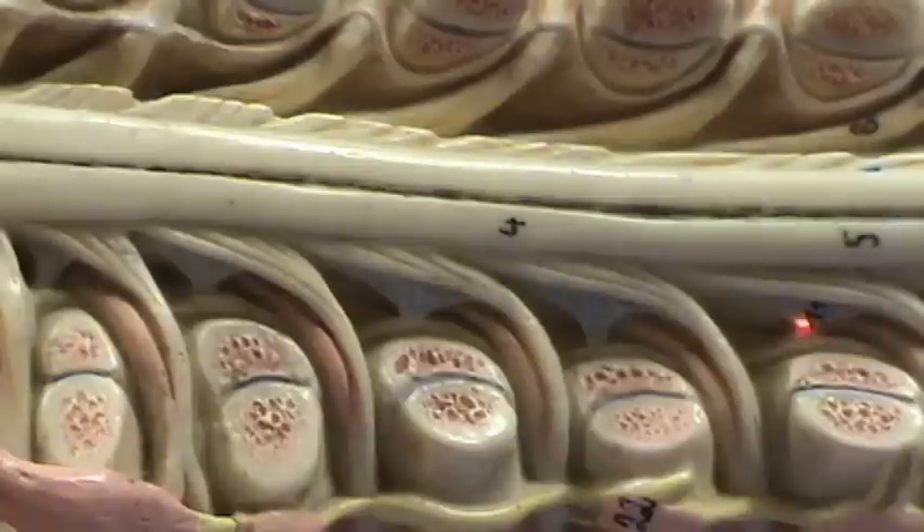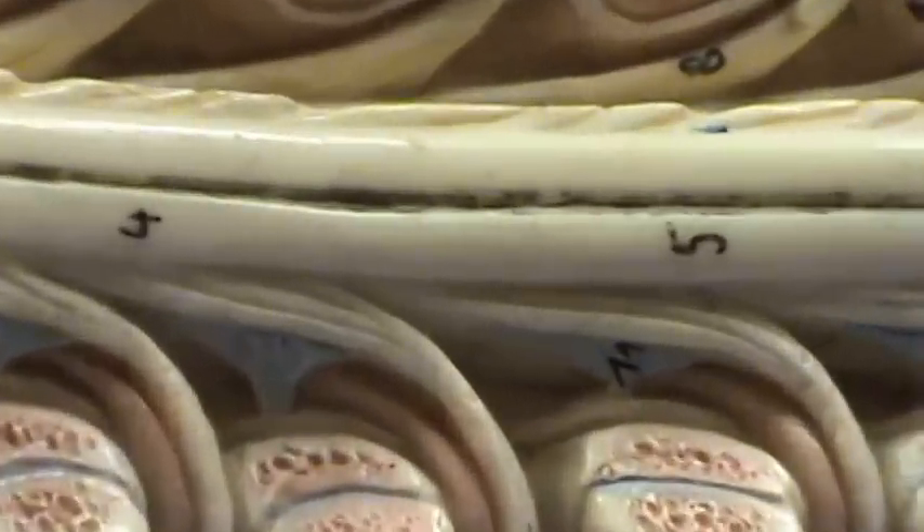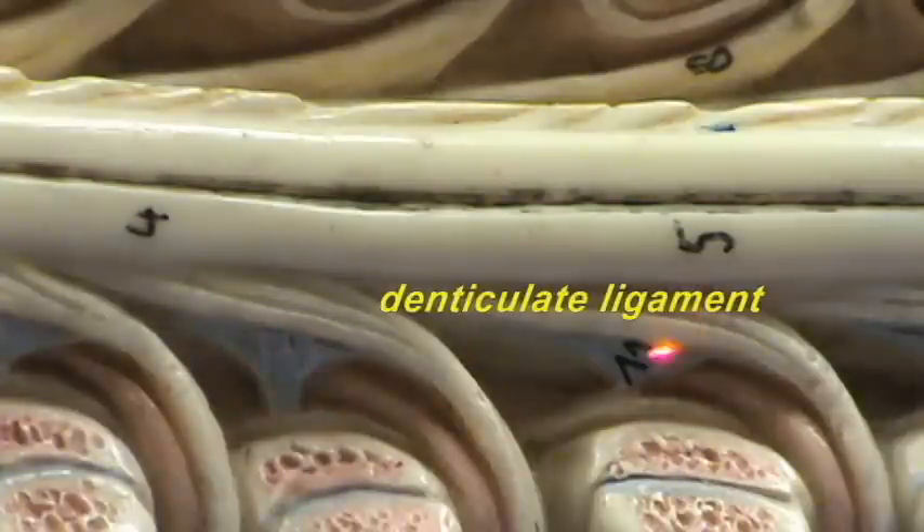Right over here there is a structure that is blue and somewhat triangular — you can see it's numbered. What this represents is the pia mater, which is coming off the lateral surface of the spinal cord, and the pia mater is then fusing with the arachnoid and the dura mater surrounding the spinal cord. This connective tissue attachment of the spinal cord to the surrounding connective tissue is referred to as a ligament, and because of the shape it's referred to as the denticulate ligament, because it reminded the anatomists of the shape of a tooth.